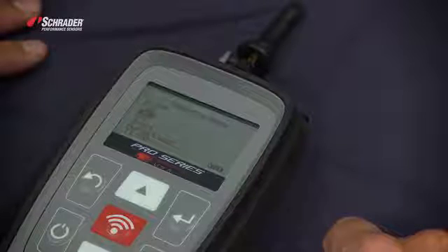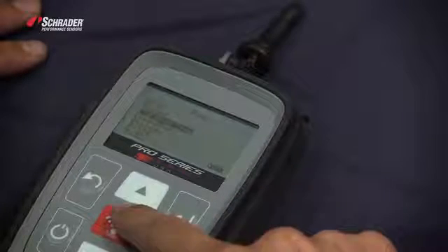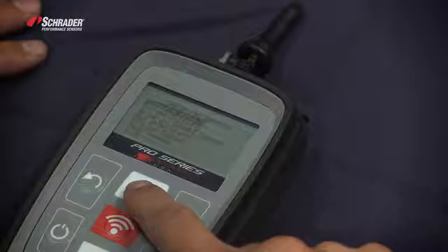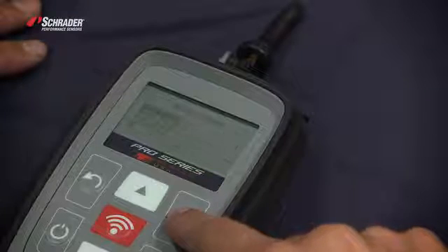The vehicle we've selected is a Ford Escape 2014–2015, so the make is Ford, the model is Escape, and the year is 2014–2015. We want to select the Schrader Easy Sensor.